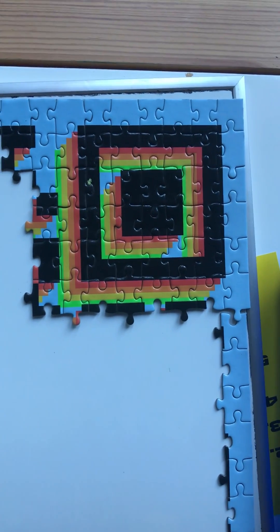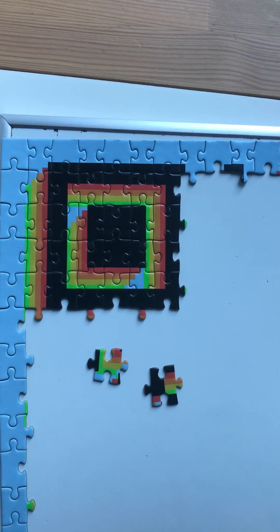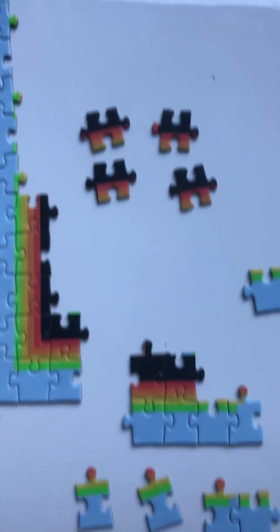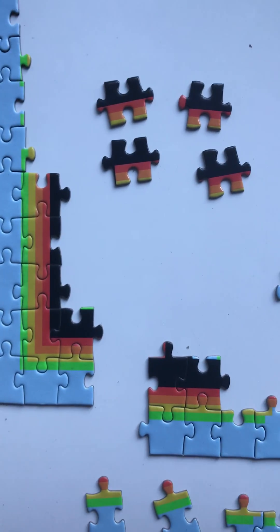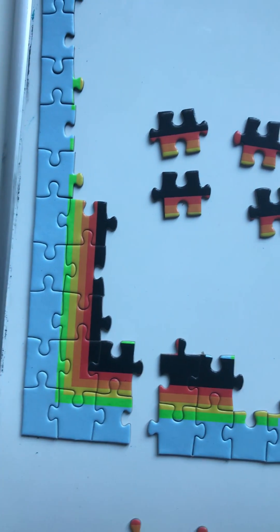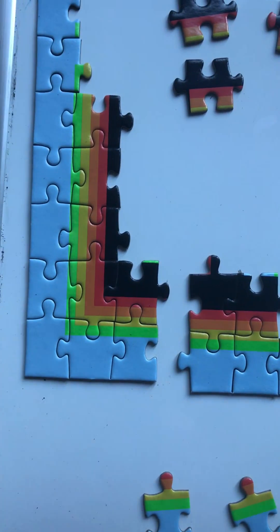I finished the top right square and just about finished the top left square. I decided to work on this square, and that's when I started to have trouble. Turns out I couldn't get things to fit properly because my bottom row was wrong.